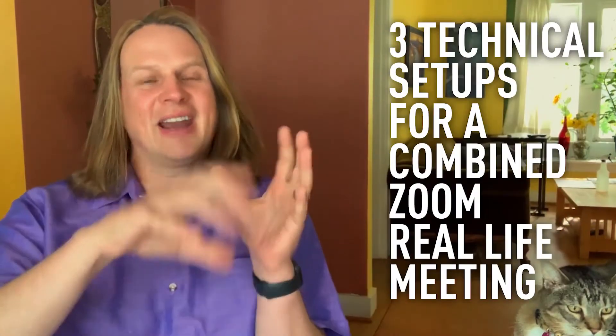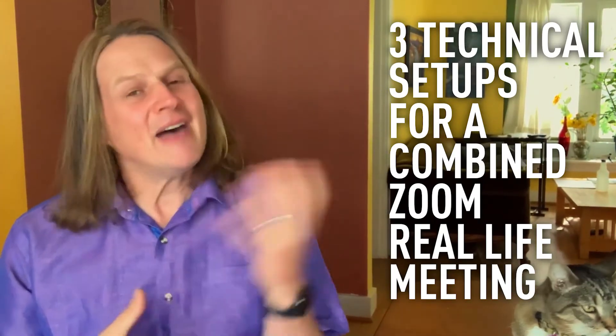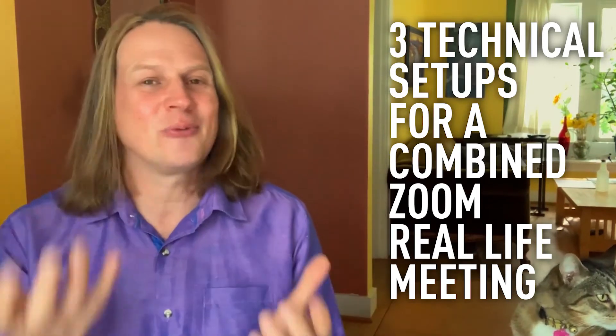I am still working from home, and of course I'm joined by my cat Tiger. In this video, I'm going to talk specifically about three different technical setups for how you can set up your meetings to be half on Zoom and half in real life.